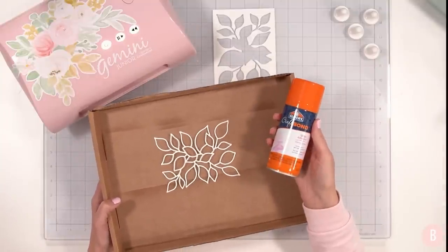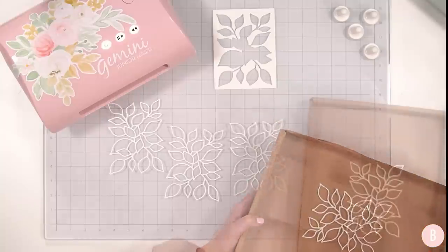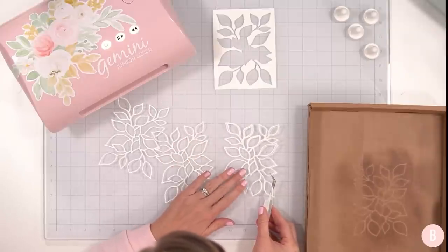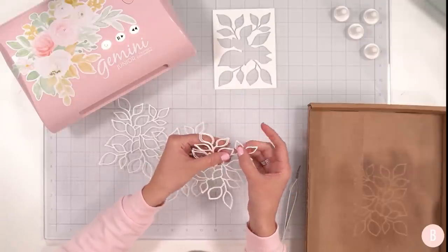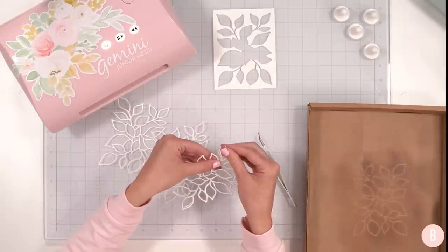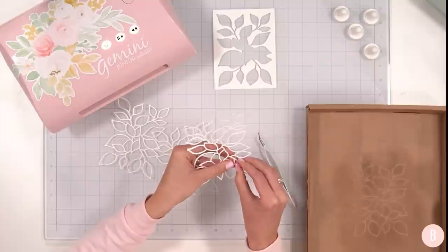I'm going to place the pieces pretty side down in an empty box and spray the adhesive off camera so it doesn't get on my machines. Then I'll stack them up one by one. Using my sticky tweezers, I'm just going to hover each piece over and do my best to line them up — it is pretty forgiving — and use my tweezers to help get it all aligned, kind of pushing everything into place for each layer.